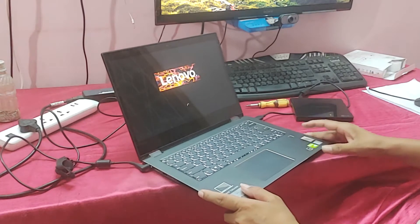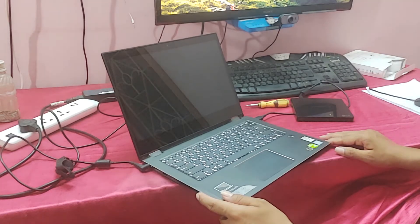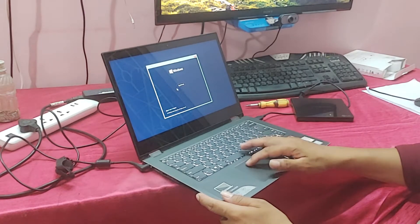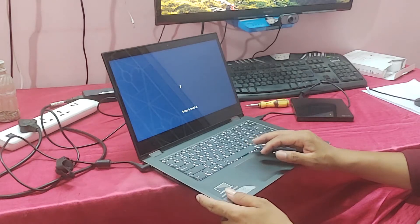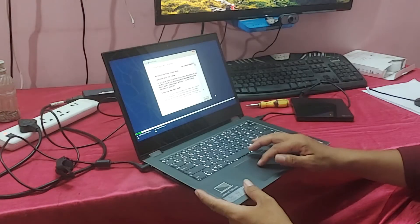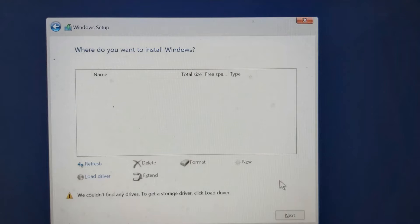You can see this is loading. Click next, install. Setup is starting. Guys, you can see the message on the screen — this message means your hard disk is not properly working, so let's address the hard disk.